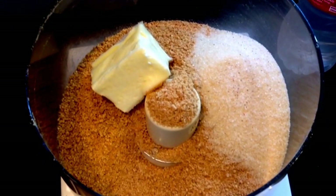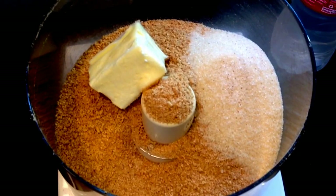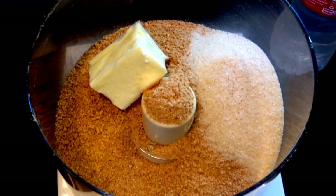I will list all the ingredients below and directions for baking it in the oven. Today we're going to make it in the Instant Pot.